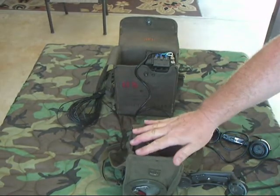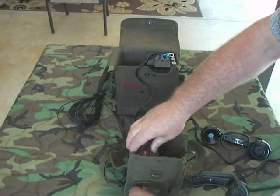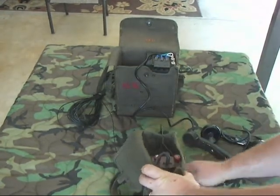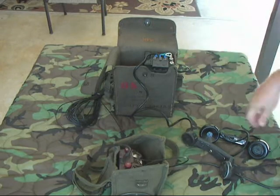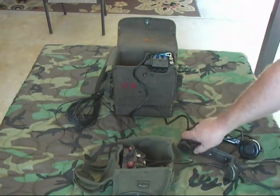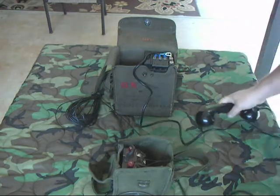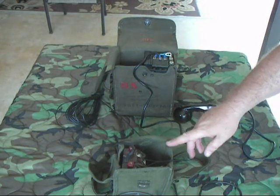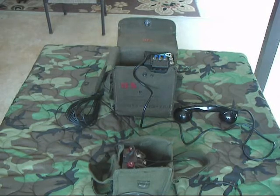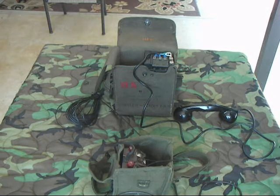Now we'll do the call back from the FTF-50 to the EE-8. Not real loud either — I have a suspicion it's not a very big magneto in there, but it is usable and ringable. I first tried this using a TA-312, and the TA-312 would ring this phone, but this phone would not ring the TA-312, which is sort of a common problem with some TA-312s. It's got a real massive ringing bell that takes a lot of power, so there are a lot of phones — especially some of these European phones — that won't ring it.